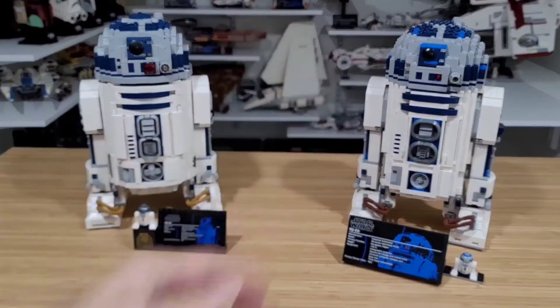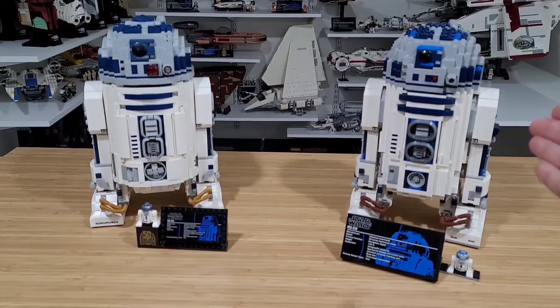So with no further ado, let's start with the 2012 R2-D2 LEGO set, number 10225. At that time it retailed for $170–$180. It comes with one minifigure, was rated for 16+.